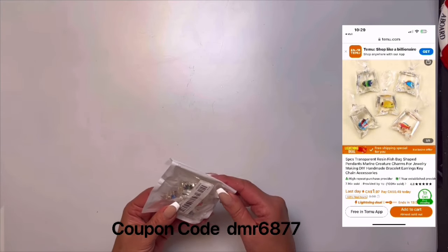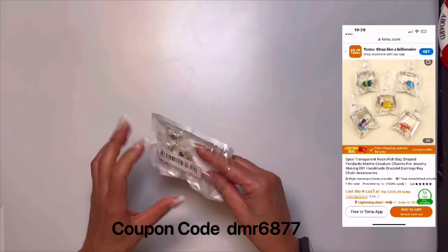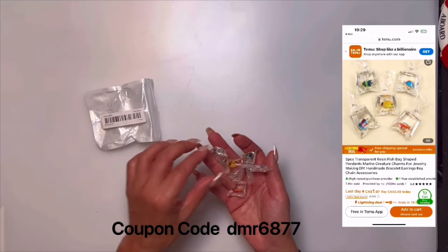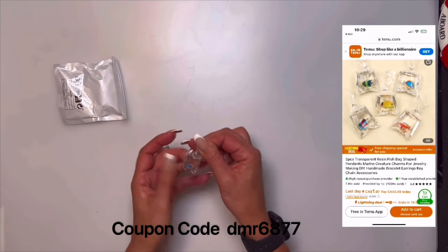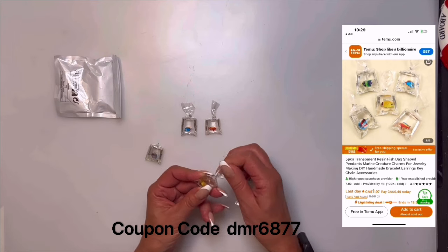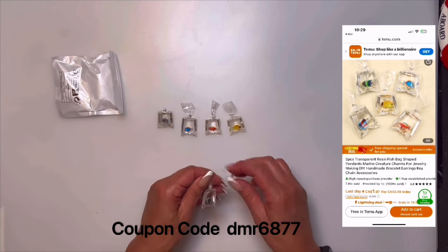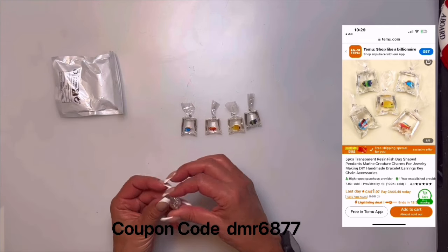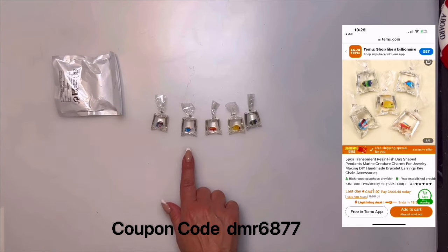Here's a fun little one — resin mini fish bags. They look like little bags of fish, like you just bought them from a fish store, but they don't sit upright so I'd have to hot glue them down. The five-piece set was $2.19 — I just thought they were cute. You can incorporate them into a nautical shadow box or even the beach bar.